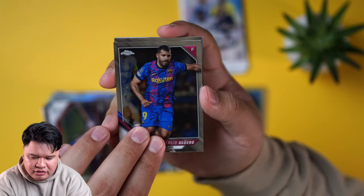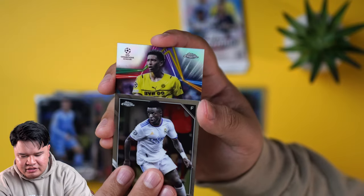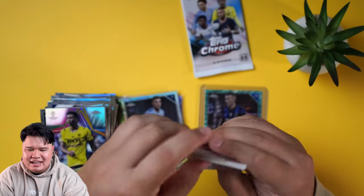Retired Sergio Aguero, and then Phil Foden. I'm really happy with how this came out. Jude Bellingham last year was a good rookie — that pack wasn't good cards, but those players on one team would be sick.